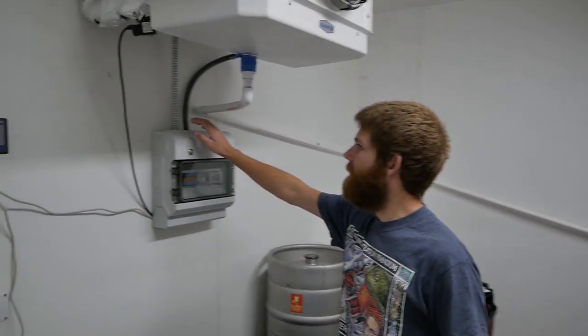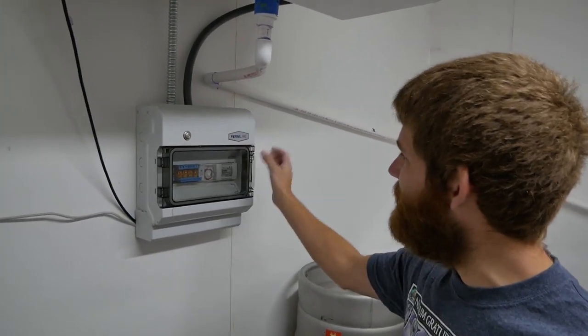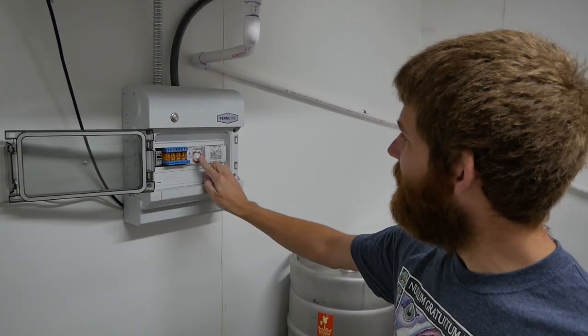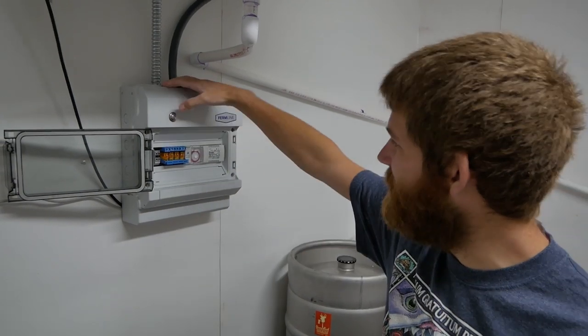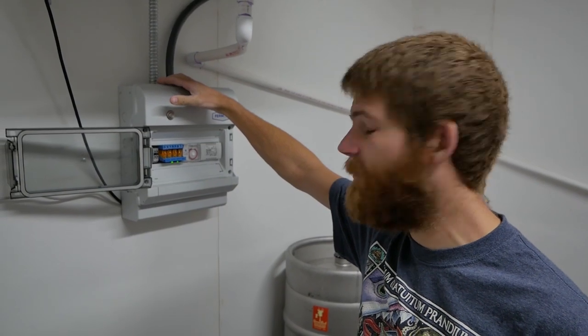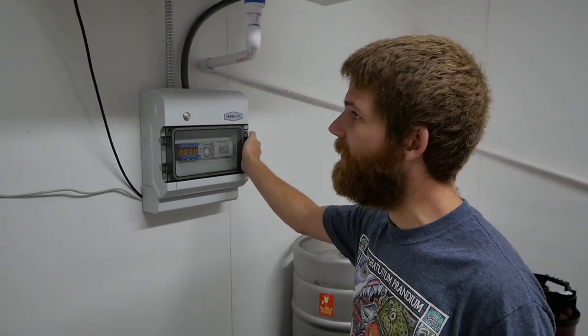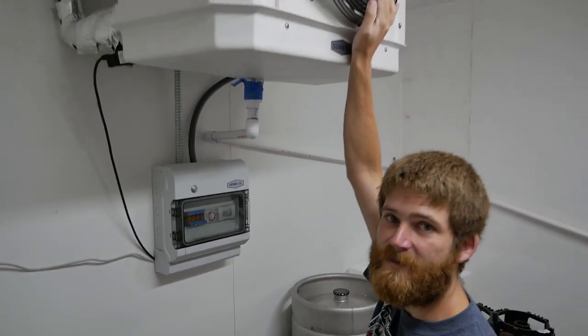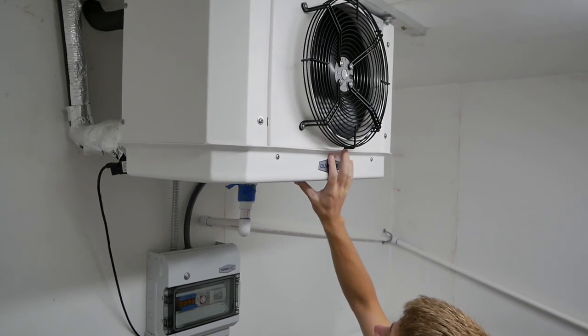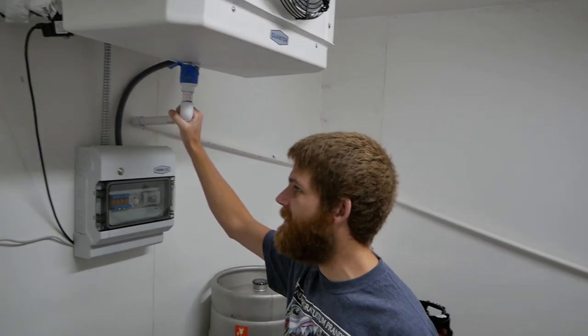Let's start with the defrost cycle. It's pretty simple — it actually has a built-in timer you can set on a regular schedule. I just did a manual defrost here. Right now it's turning on some heat coils, which will melt any ice that might be built up in there, and it drains down through my condensate pump.